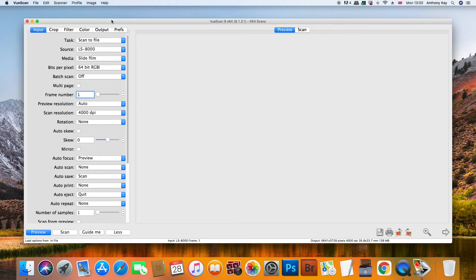This is the ViewScan software that I was talking about earlier. You've got various menus across the top — most of them are fairly self-explanatory but I'll run through the most important things. I've got the scans file, and the scanner shows as LS8000. Obviously if you have a different scanner that will come up differently if you have more than one scanner.